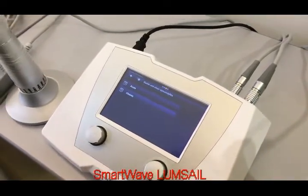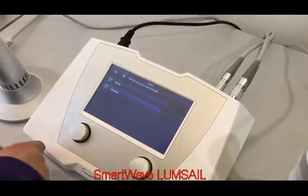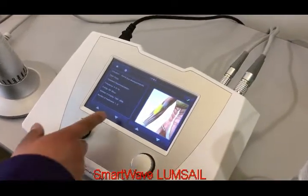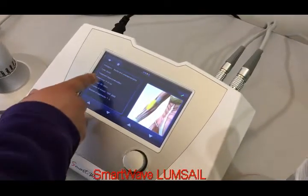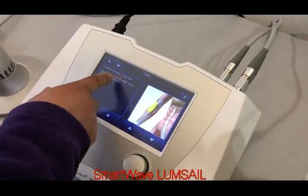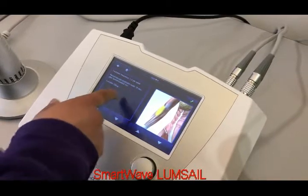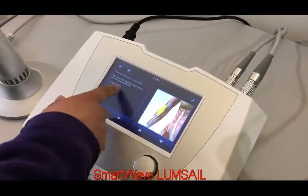If the doctors are not familiar with the settings, he can click the eye button. The wizard will show up to teach the operator how many shots should be done in one session, how long should be between two sessions, how to select the proper transmitters, and where to do the operation.